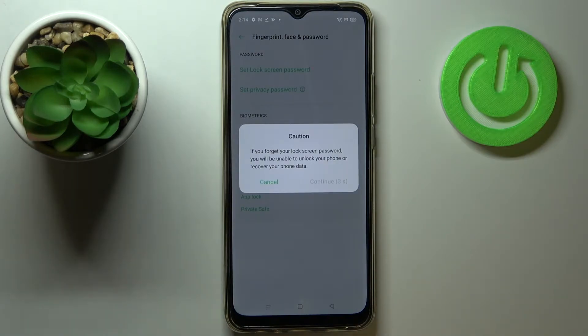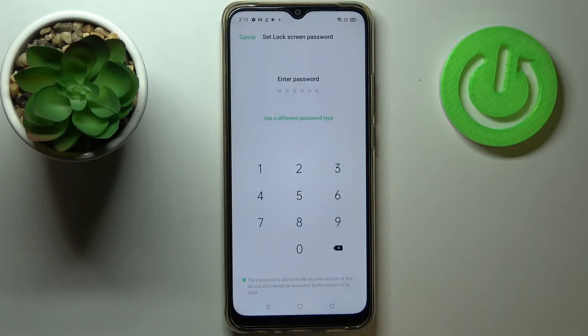Here we've got a warning that if you forget your lock screen password you will be unable to unlock your phone or recover your data. In the next step we will have to add an additional screen lock, so let's tap on Continue. Here we have to set a lock screen password if you don't already have one — if you do, you'll just be transferred to the next step.